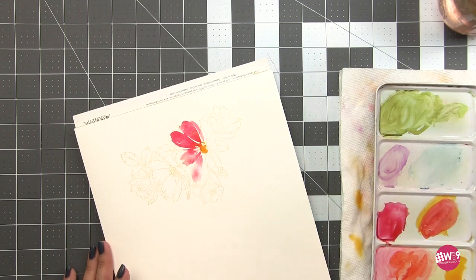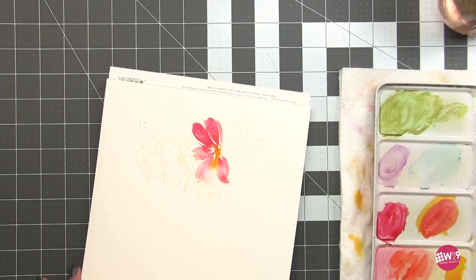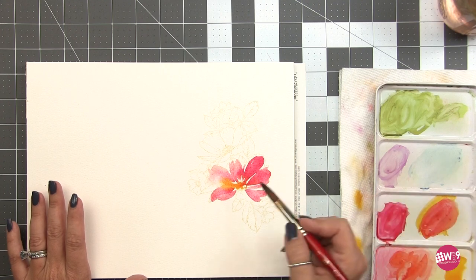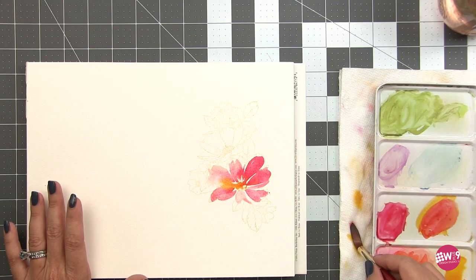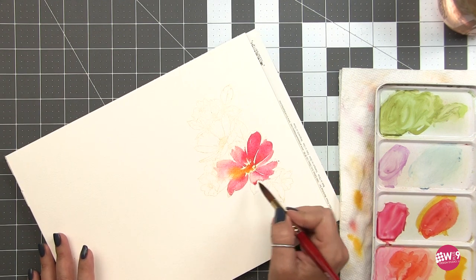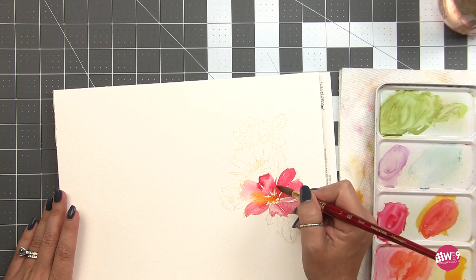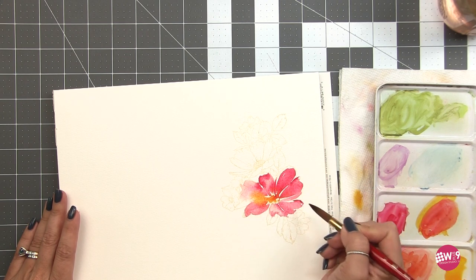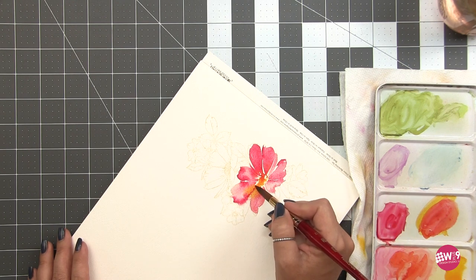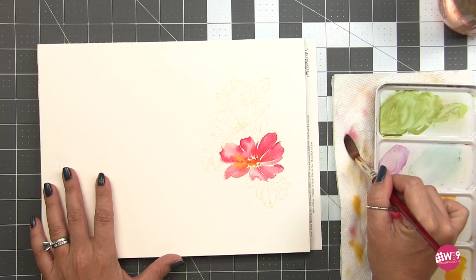I'm using the stamp as a general guide for the shape and direction of the petals. Sometimes I'm dipping my brush into the water to take off some of the pigment, and other times I'm dipping more heavily into the pigment on my palette. What this does is create a beautiful range of color — some really light watery pink and then some really deep rose. I'm making sure not to solidly fill in every petal because I want to leave those white breaks. This is meant to be a little more expressive, a little more loose.